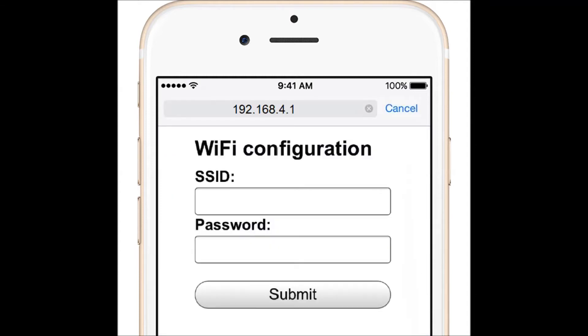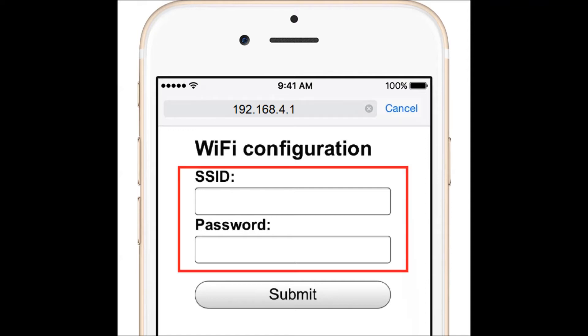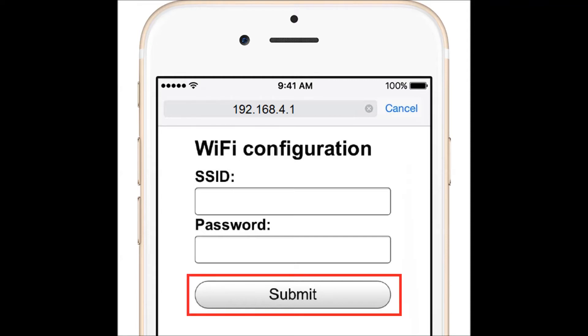Once connected, go to the web browser. On the iPhone, this is Safari. In the address bar, type 192.168.4.1. On this page, you will be instructed to enter your home Wi-Fi credentials. Remember, both fields are case sensitive. Once complete, press the Submit button.